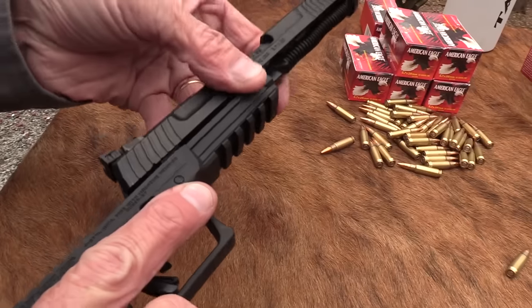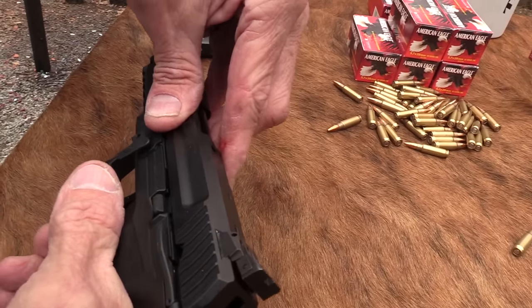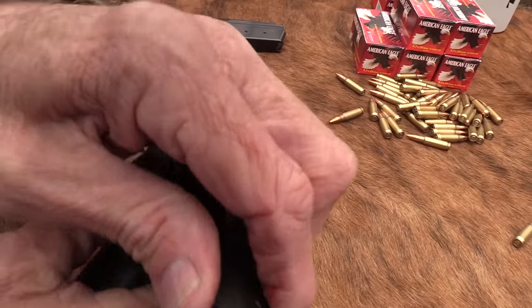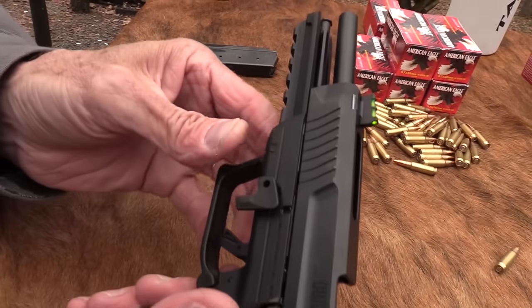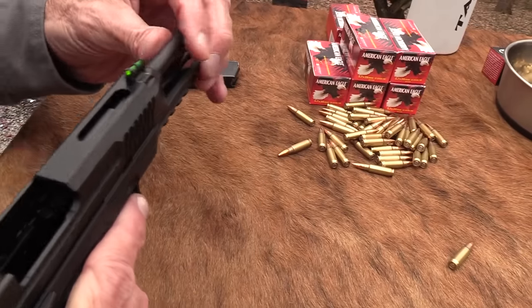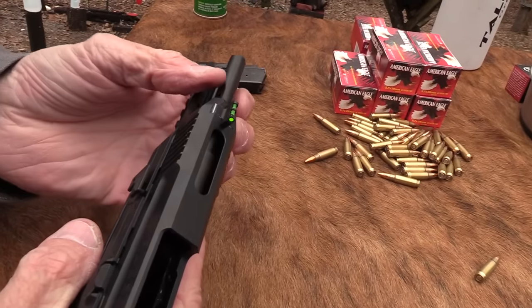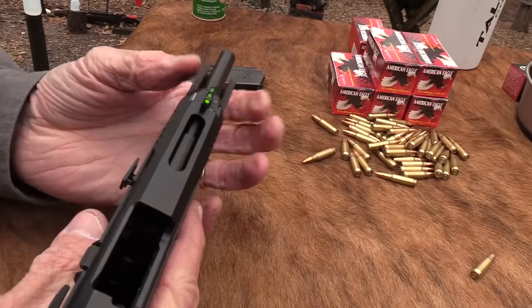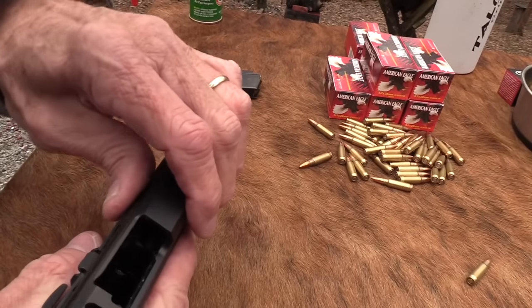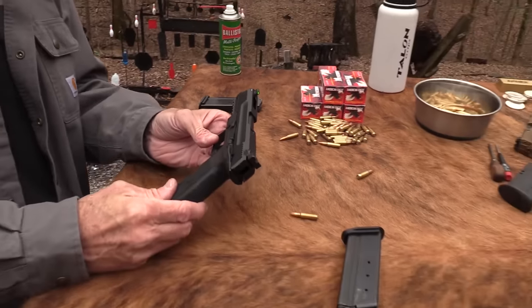One trick: when putting it back together, the barrel has to be rearward or you'll have trouble getting it assembled. Tap the front of that barrel if you're having any trouble — save yourself a little grief there. Once that's sorted it goes back together just fine.